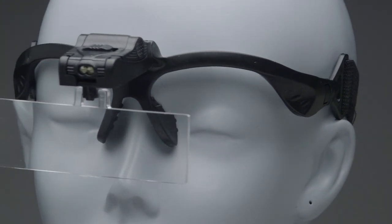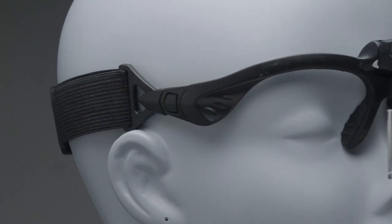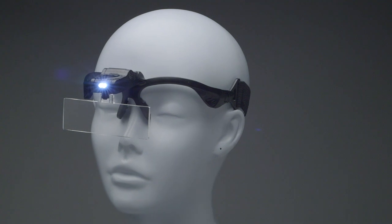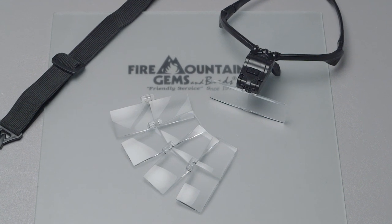That's why we here at Fire Mountain are proud to offer you this wrap-around eyeglass LED magnifier kit. The magnifier features two adjustable LED lights to illuminate your work and comes with five interchangeable lenses for tasks of varying size and detail.